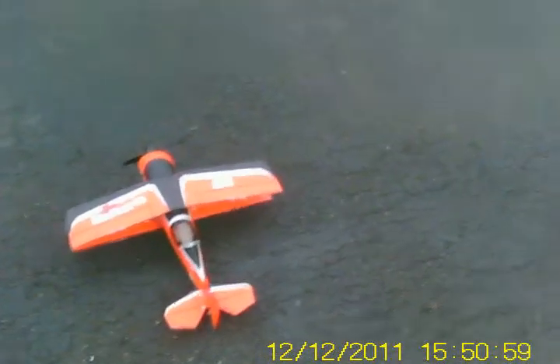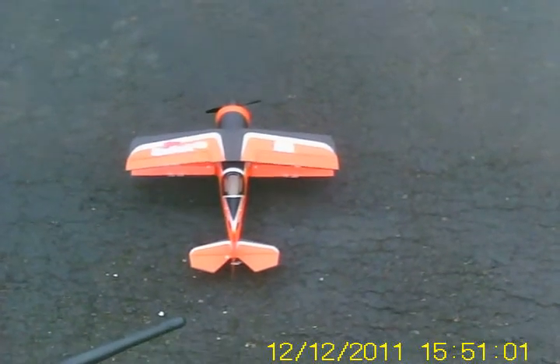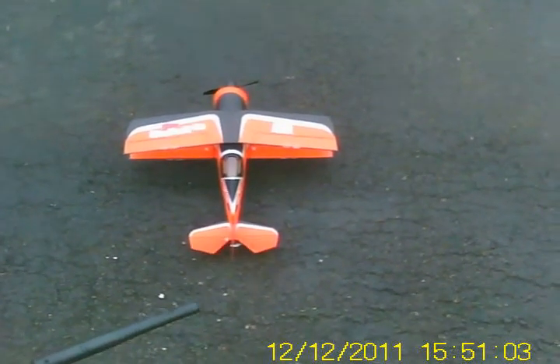So here we go — maiden flight. All rates on 100%, throws at 100%. Controls going the right direction. There's really no wind to speak of here today.